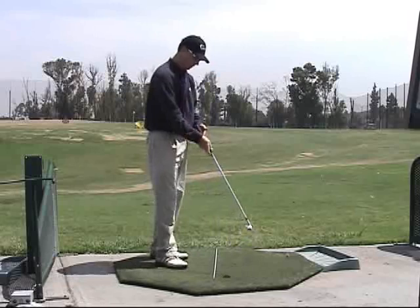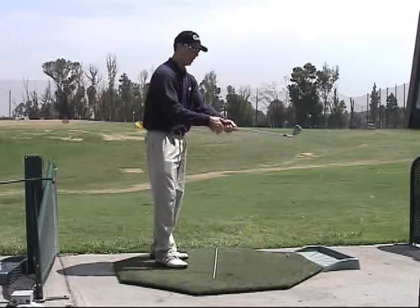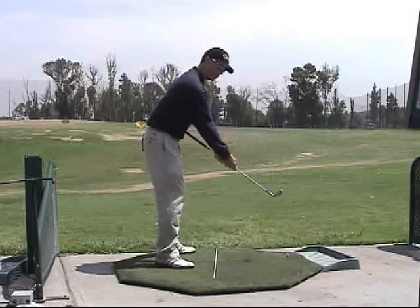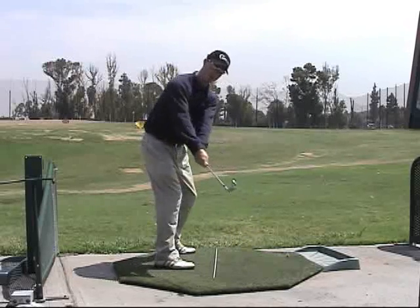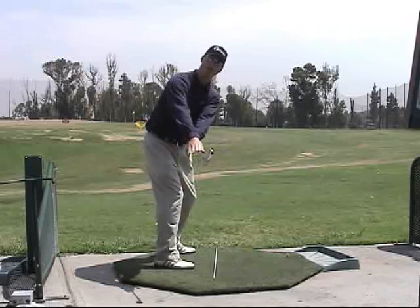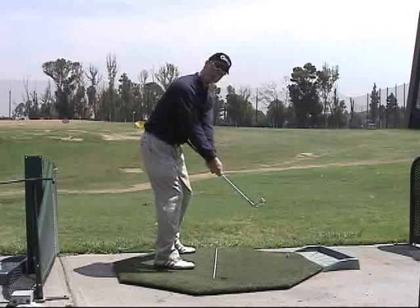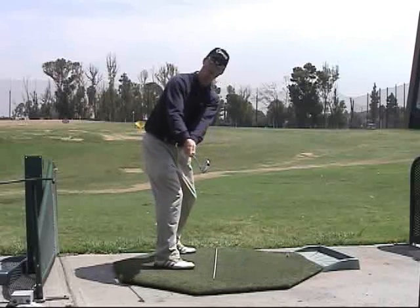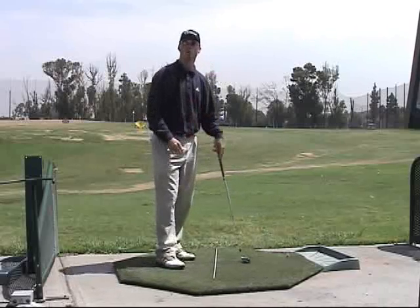A good drill for this is to simply take the butt end of the club, attach it to your navel, outstretch your hands, assume an address position, and simply pivot the club to that hip height level. What you'll notice is that the hands, shaft, and club head are performing more of a connected takeaway on plane in the beginning of your swing. This is a good drill for you to establish more of a connected takeaway.